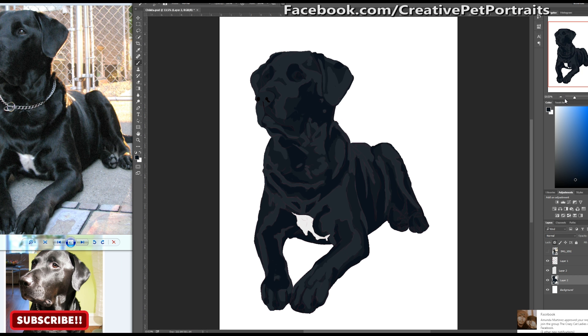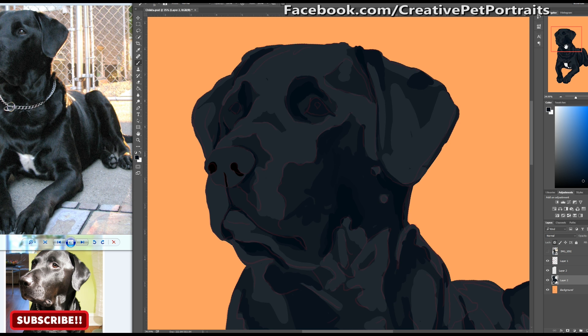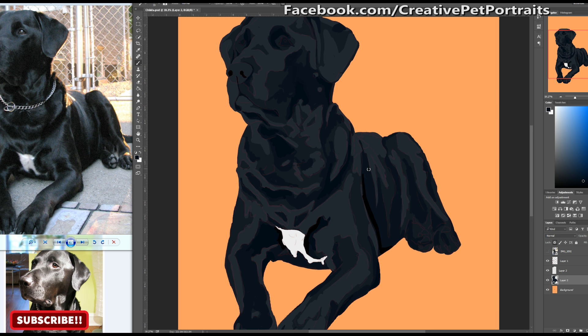Here I switched up the background color — that doesn't matter at this point, just occasionally switching up colors makes it a little bit easier to see things. I started to add depth into the drawing by layering darker shades of gray in some of the areas where I already laid down the basic gray, and that is the magical joy of layering in an image — it's what gives the image a lot more dimension.